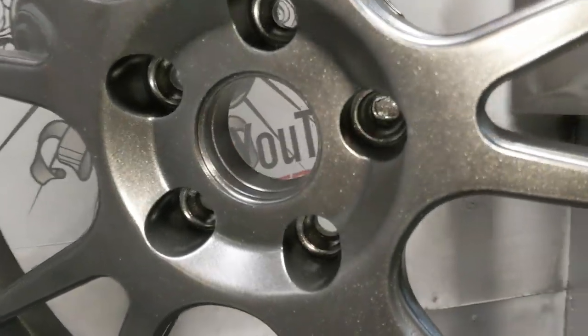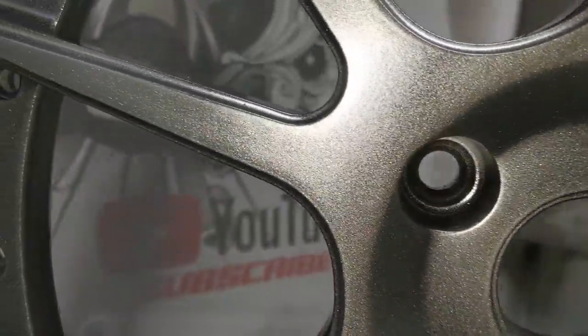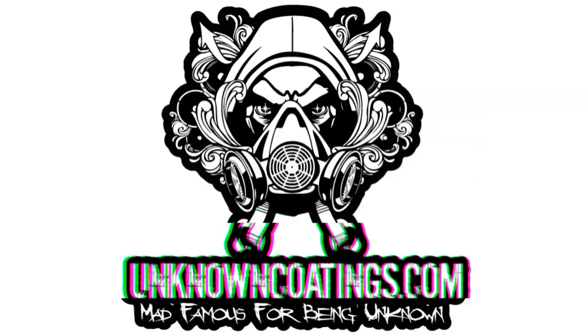There we have it — Speedway Black metallic. It's an absolutely gorgeous color; no idea why it's called black, but it's a great color. Got these faces all wrapped up and it sounds like the customer is on his way to pick them up right now. That wraps up another how-to video — how to do wheel faces for two and three-piece wheels. If you guys got any how-to ideas, simple or complicated, leave them in the comments and I'll see if I can get to them. As always, thanks for watching, and see you next time.